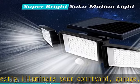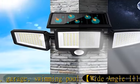IP65 waterproof: the outdoor light fixture can function well even in heavy rain and snowstorms. The wireless design is easy to install with no annoying wires or adapters needed, and no need to buy batteries.